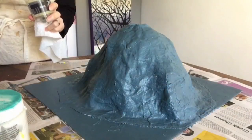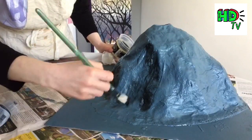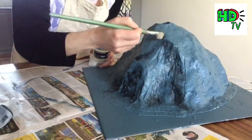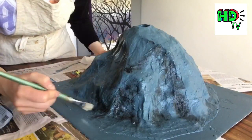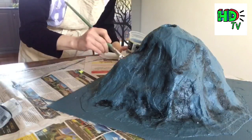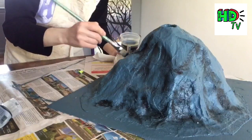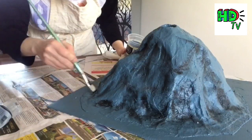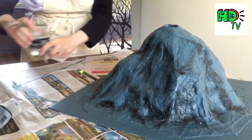We're now going to add some dimension to our volcano. I'm taking some black paint on a very dry, stiff bristly brush and dusting wherever I find a little inward dent. This is completely optional, but I think it makes your volcano look really cool and menacing. I'm using the dry stiff bristles to push paint into those dark crevices — anywhere there's an indent inwards is where you place your shadows.